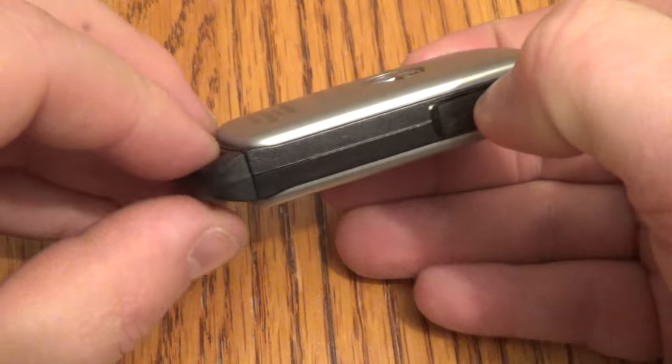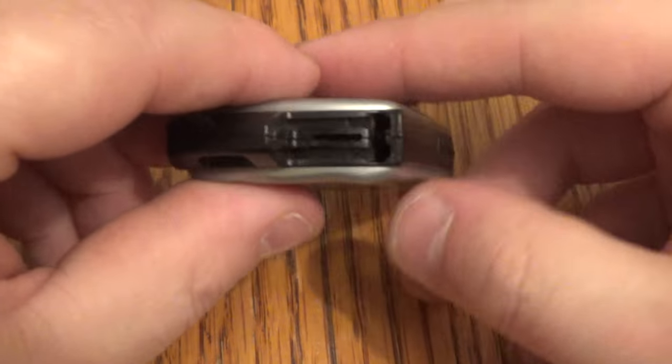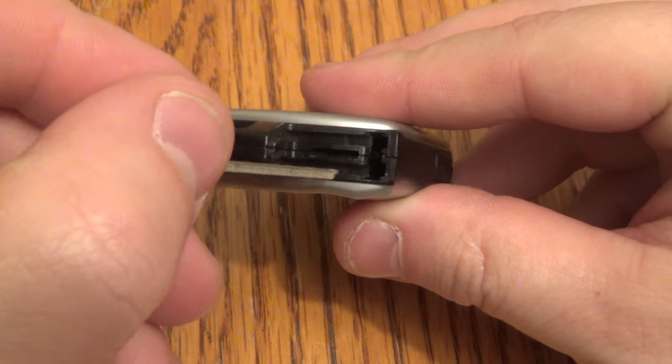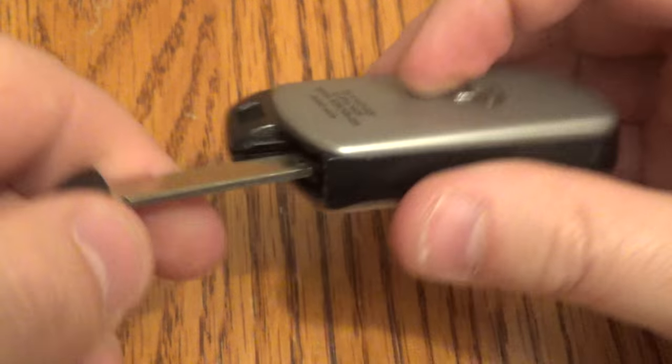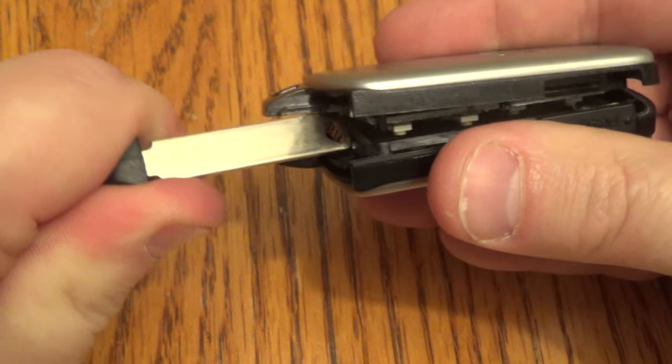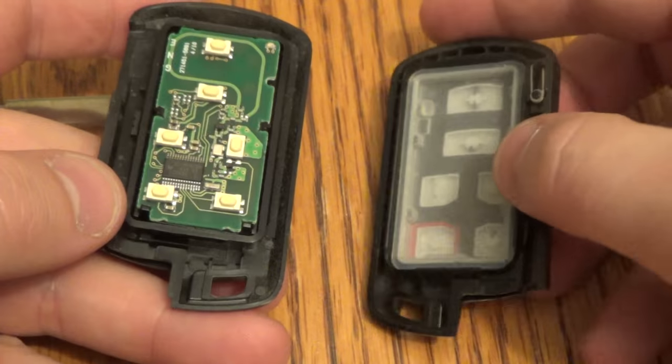So take the key fob where it says push right there, pull your key out, then in this area right here, push that key in right there. Just give it a good twist. That gives you your two halves.